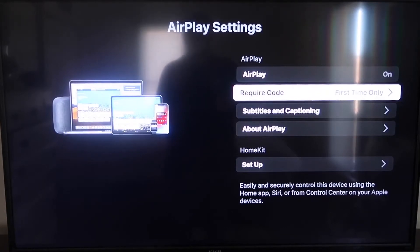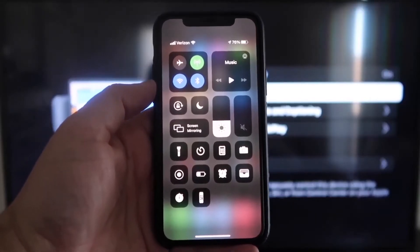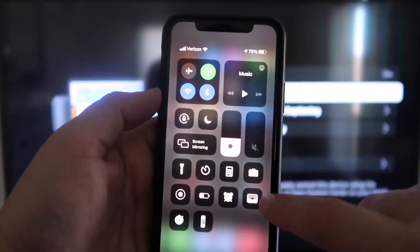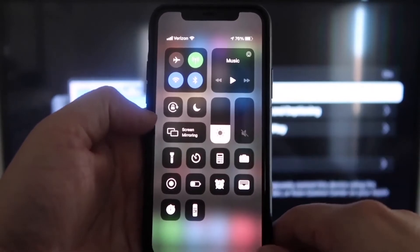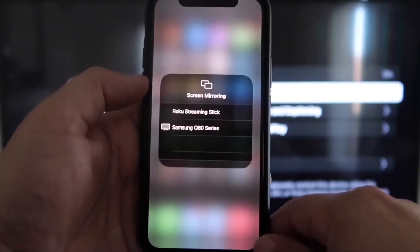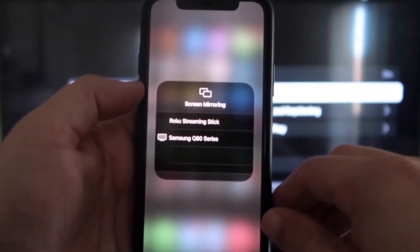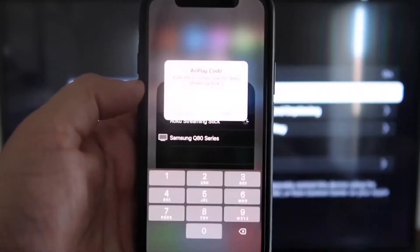Now that it's set to First Time Only and on, jump over to your iPhone. You want to make sure your iPhone and your Roku are on the same Wi-Fi network — they have to be on the same local Wi-Fi network. Swipe down from the top right corner of your iPhone to bring up your menu icons, then tap where it says Screen Mirroring. You'll see options pop up, and at the very top it will say Roku or Roku Streaming Stick — tap on that.